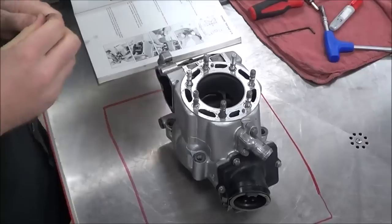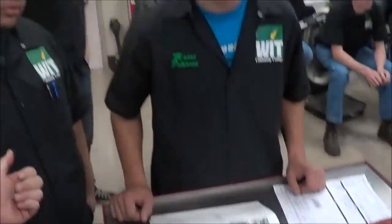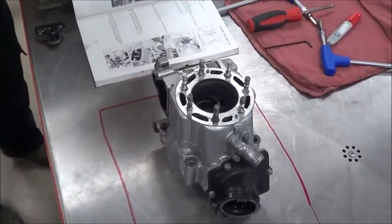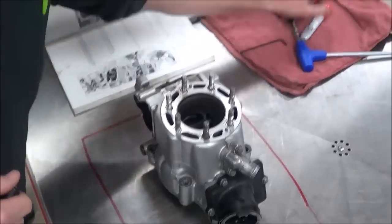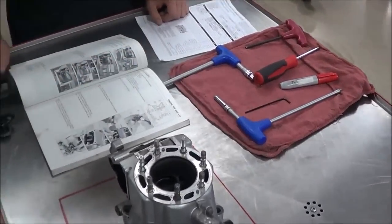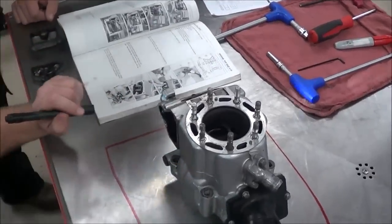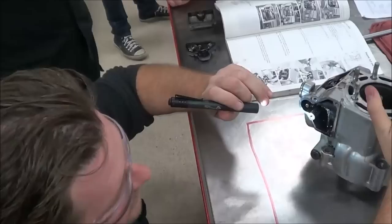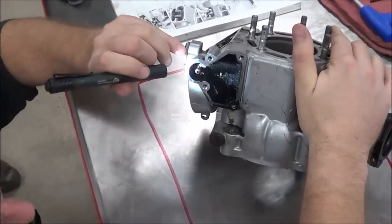We're going to take apart and disassemble the power valves on this KX250. I've got Mason and George here, a couple of our students. Have you guys ever done this before? No? Great, so fun first time stuff. We've pretty much laid out the tools that we're going to need for this job, and hopefully we haven't overlooked anything. But before you take anything apart, the first thing we want to do is really take a look at what we're dealing with before we just get crazy and disassemble it.